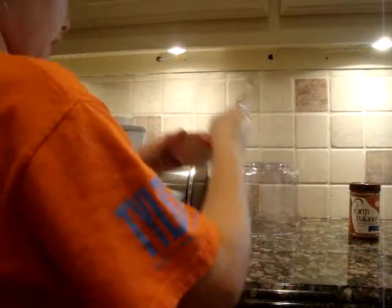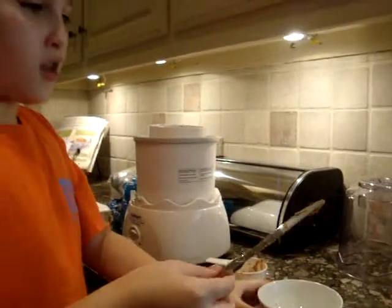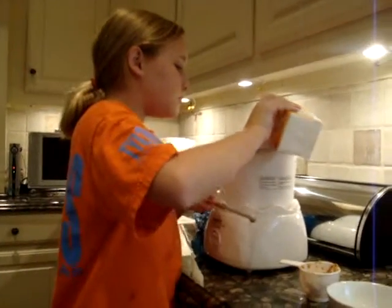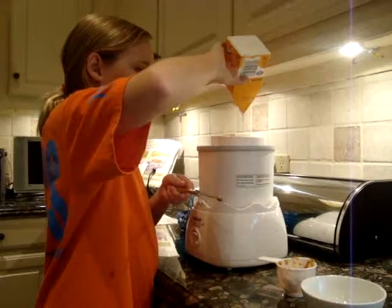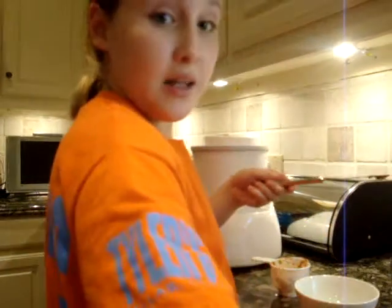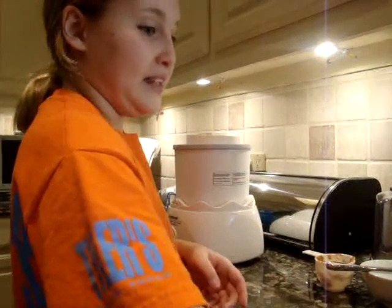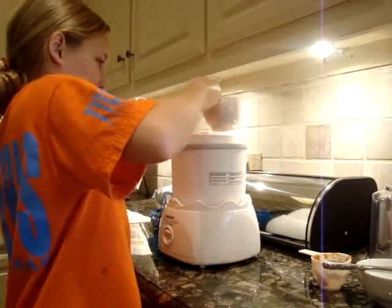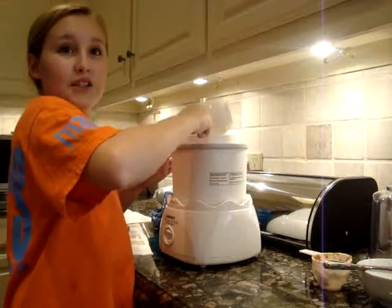Then we do three-fourths cups of sugar. One pint, or two cups, of heavy whipping cream. And then one cup of milk — we used evaporated milk, though, because evaporated milk will make it more creamy and good and yummy tasting. Try not to spill it. And that is all we need.